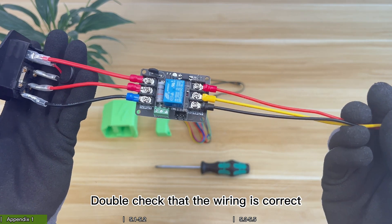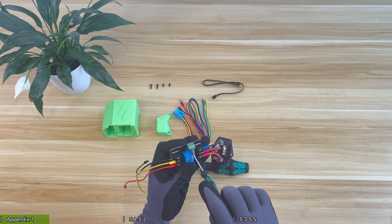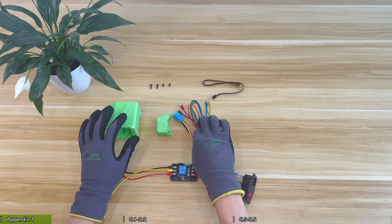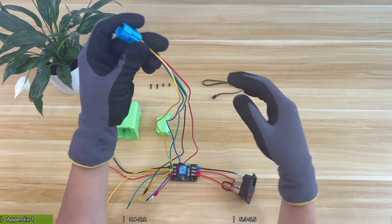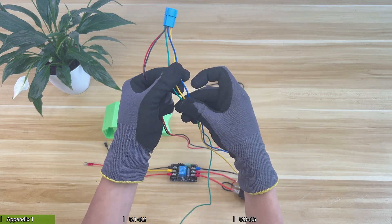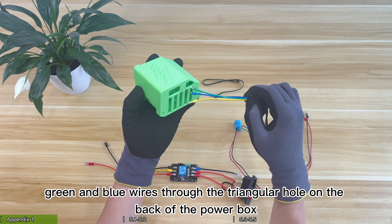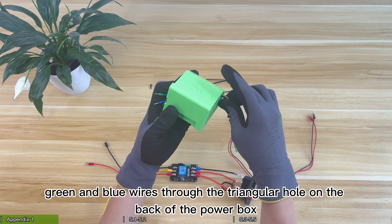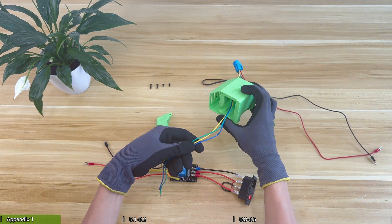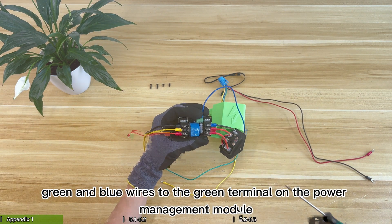Double check that the wiring is correct. Loosen the screws on the green terminal. Pick out the three yellow, green and blue wires in the switch. Pass the yellow, green and blue wires through the triangular hole on the back of the power box. Then connect the yellow, green and blue wires to the green terminal on the power management module.